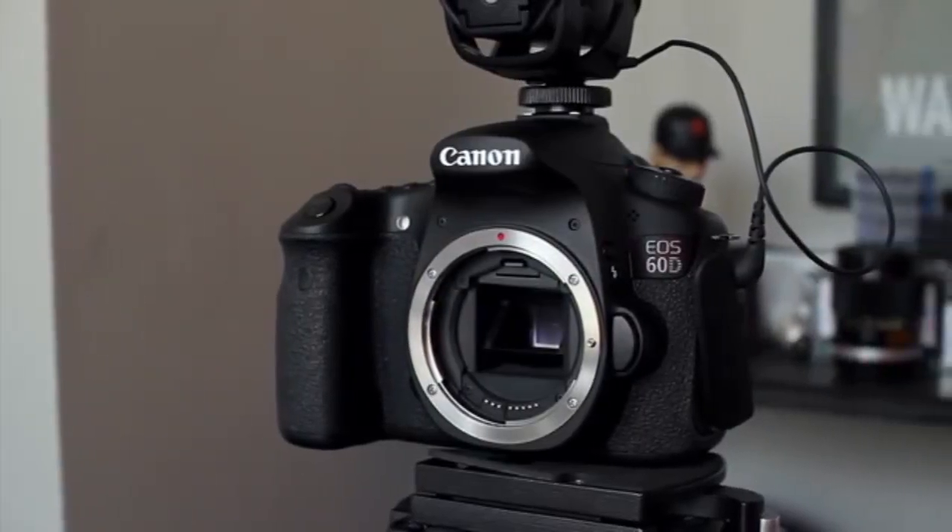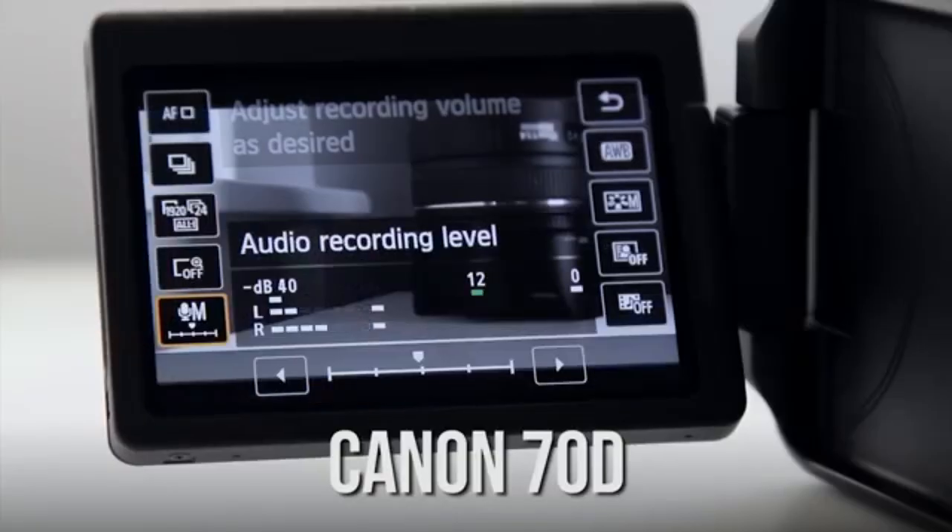Welcome back. Let's set up the Canon 60D — really it can pretty much be any Canon DSLR with manual audio settings. Let's set that up to get good levels, or how I set it up to get the levels that you are hearing here, for example.